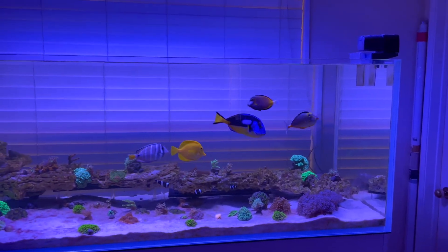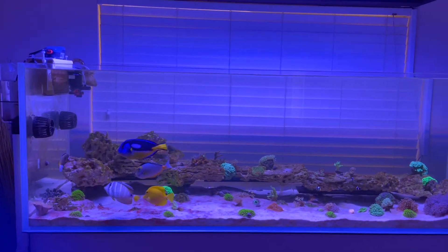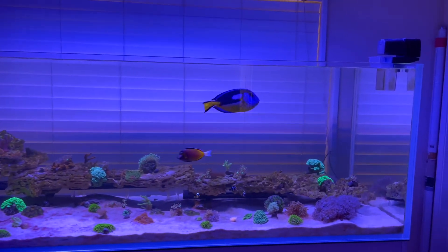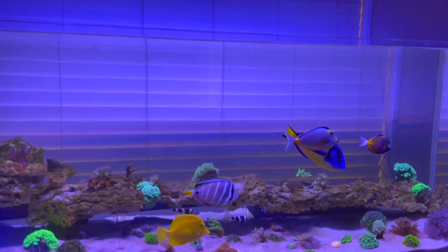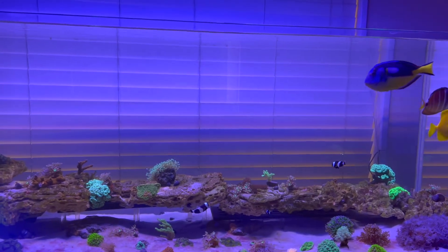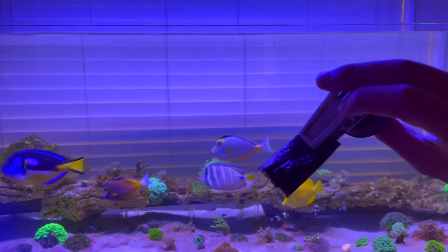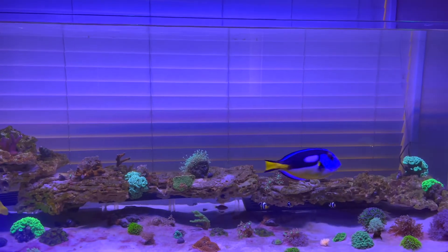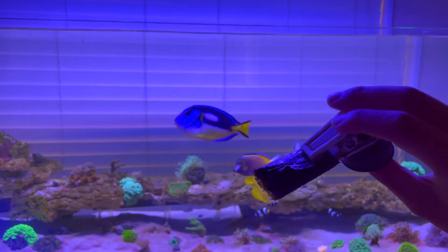The guys are loving this tank so far — they're swimming all about and there's so much more room than the Red Sea Reef 350. Let me get some of that nori in there for you guys to see. They have a special diet; they eat algae and things like that. I feed them ocean nutrition seaweed — comes in like a 50-pack, kind of lasts forever. I'll feed a whole sheet but I'll roll it up so they can tear into it.